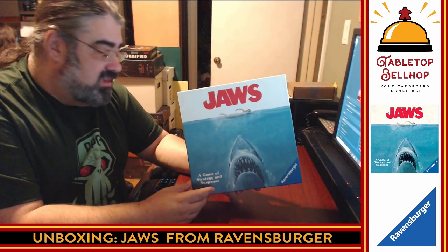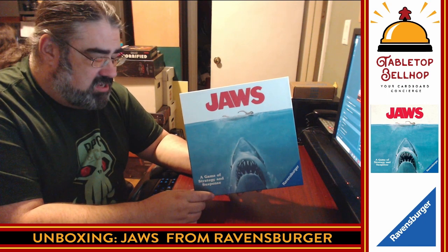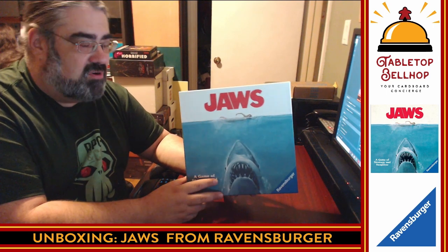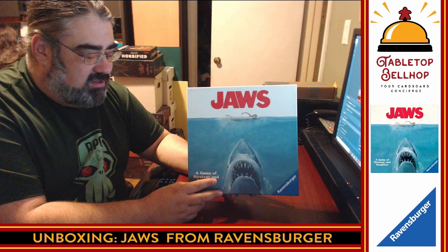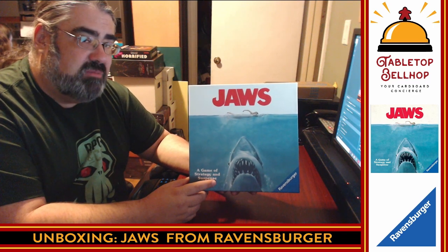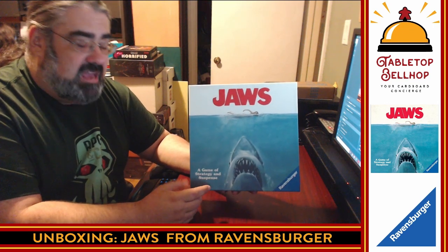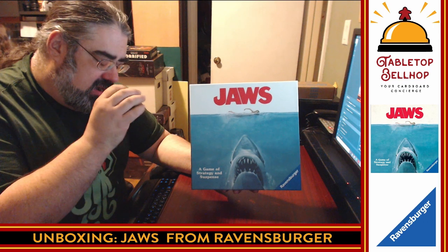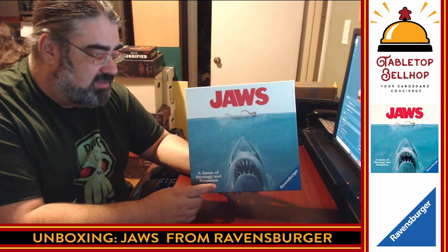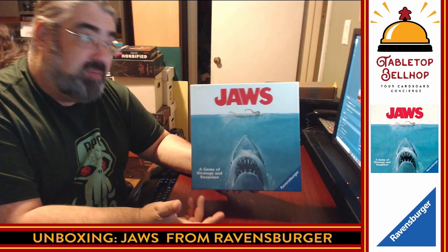I word it that way because I am the Tabletop Bellhop, your cardboard concierge. I'm here to answer your gaming and game night questions — think of me as a dear Abby for gamers. You can send questions to questions@tabletopbellhop.com, or go to tabletopbellhop.com where you can find answers to other people's questions. You can also find news, reviews, and other cool gaming stuff, including unboxing videos like these.